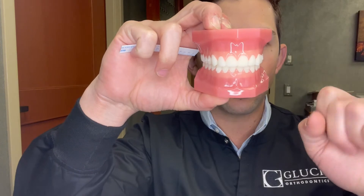Overbite is a measure of the up-and-down vertical overlap of those teeth. Overjet is a measure of the forward-backward overlap of the teeth. We'll start with overbite — there are a couple of different ways to measure it.